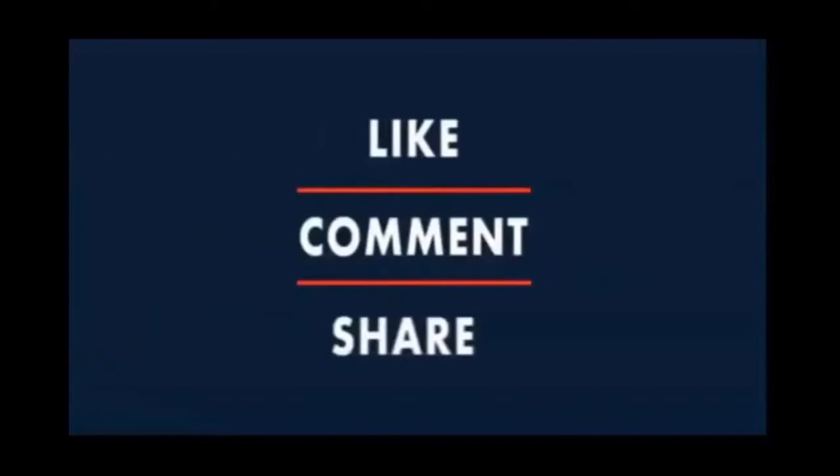Thank you for watching. Please like and share this video and don't forget to subscribe to our channel.